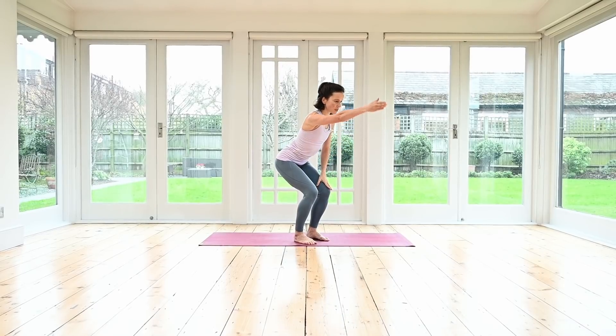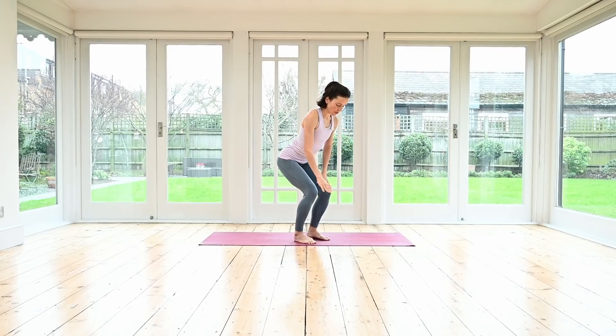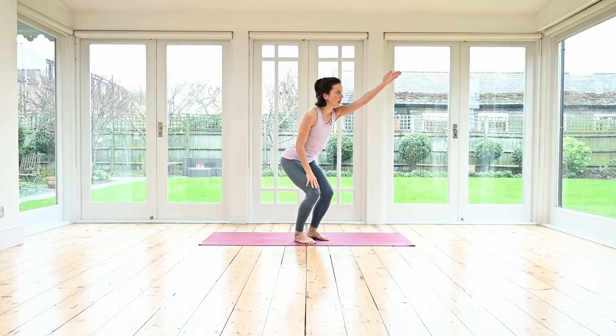Here we start to wake up our back muscles. Inhale, lift one arm up — thumb up to the sky, reach the arm up. Exhale, lower the hand down. Inhale, other arm up, and release. Repeat — arm up and lower. And lift, and lower.